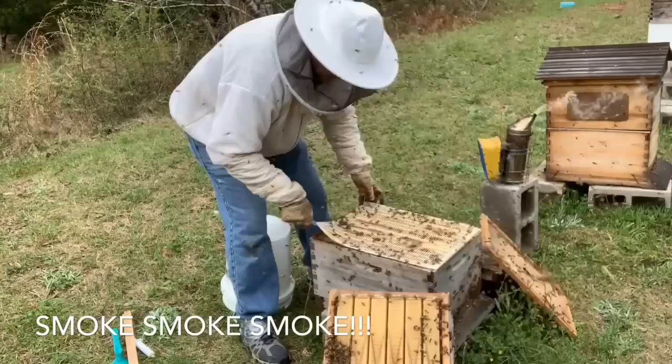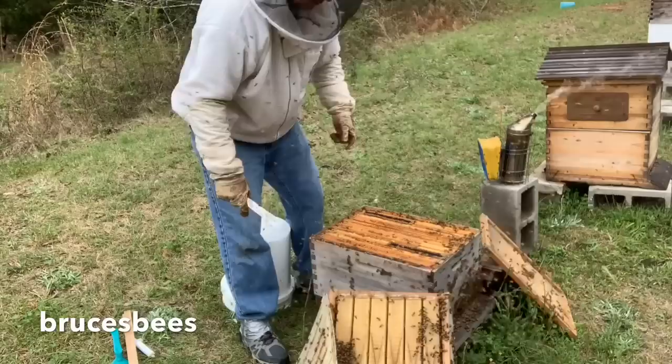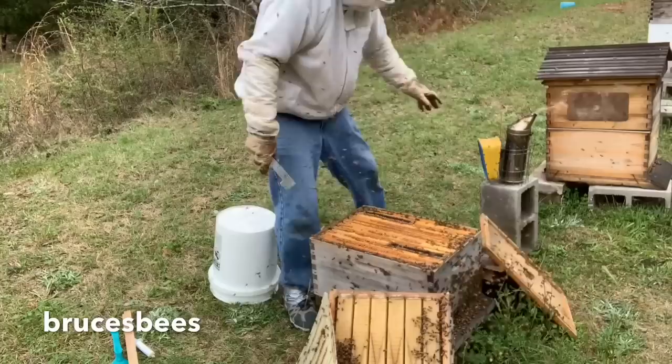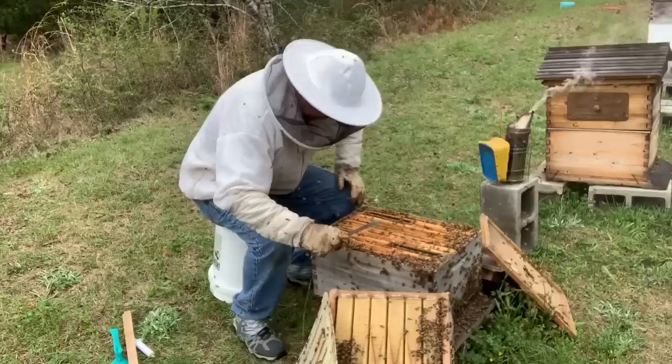This is a queen excluder. With these flow hives, or any hive like this where you're doing a specialty thing, you definitely don't want the queen laying up there where you want honey to be put. With normal regular hives — the Langstroth hives — the frames are pretty interchangeable so it's not as big a deal if the queen gets up there. Okay, I'm going to ease down. They're pretty fired up but not super super aggressive yet.